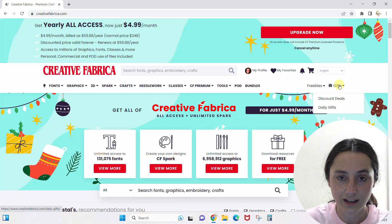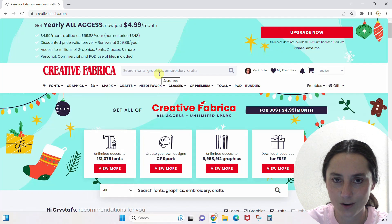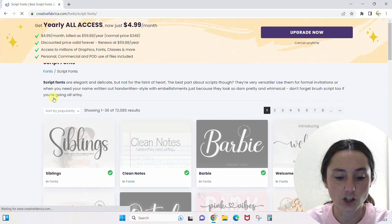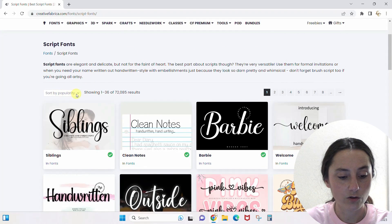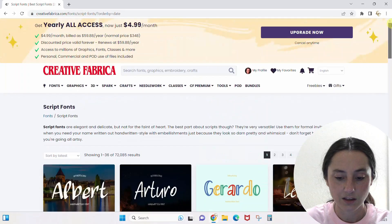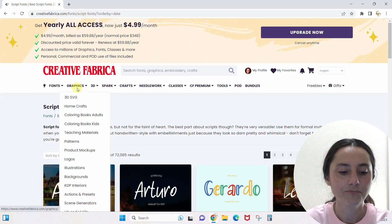That's a lot — let's unpack it quickly. Fonts is pretty simple: do you want script fonts, display fonts, or blackletter fonts? Script fonts are the most popular section. When you click it, it brings up the fonts that are trending and popular first. You can also sort by latest to see the newest fonts first. If you don't know what kind of font you want, you can browse all — but be warned, there are a lot of fonts, so narrowing it down here is probably easier.